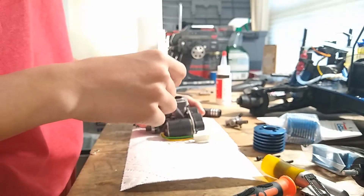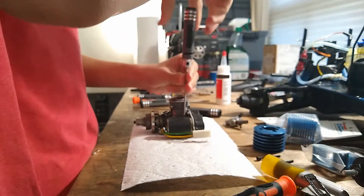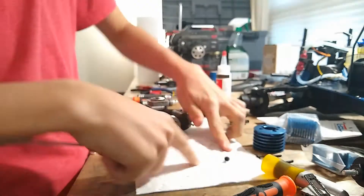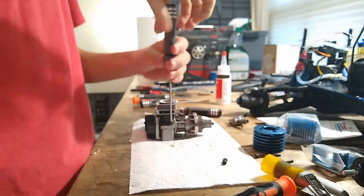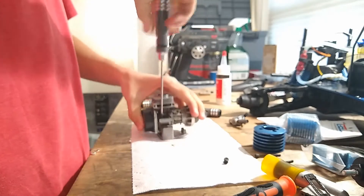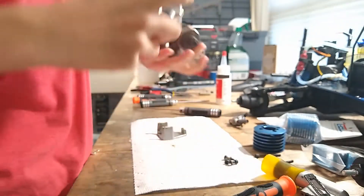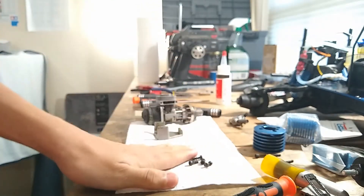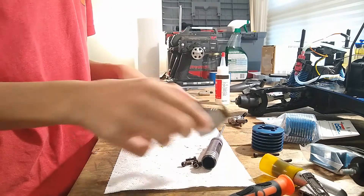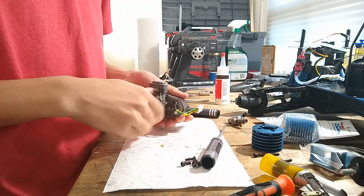We have four engine mount screws we can access now — these are just four 2.5 millimeter screws with lock nuts. There's one, two, three, and four. So now we can take off our engine mount, just like that. We're going to be installing the blue anodized one.